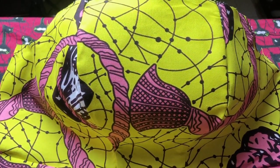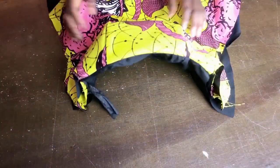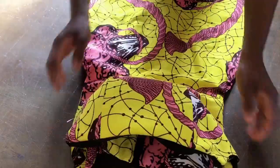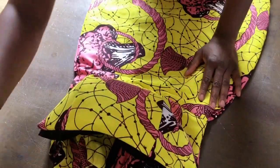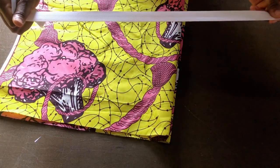I used the lining to turn the neckline of both together as one, so the cage is completely concealed — not visible on the inside or outside. I've joined the sides of the skirt, hemmed it, pressed it a little, and now it's time to cut and attach the sleeves.